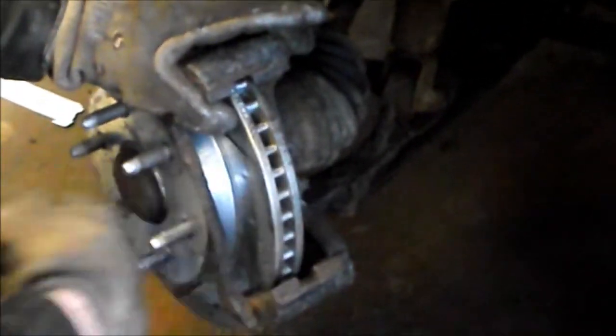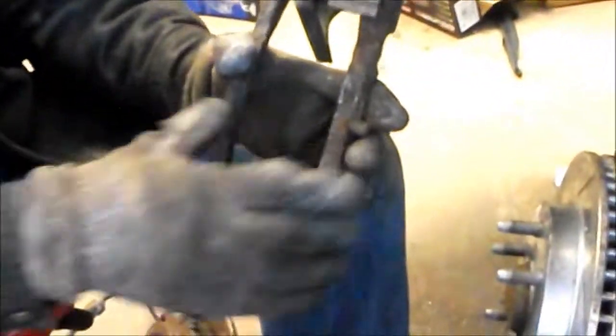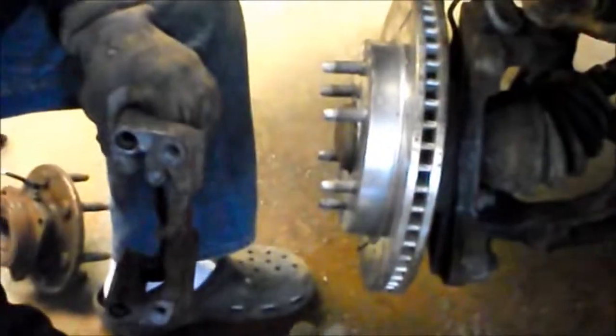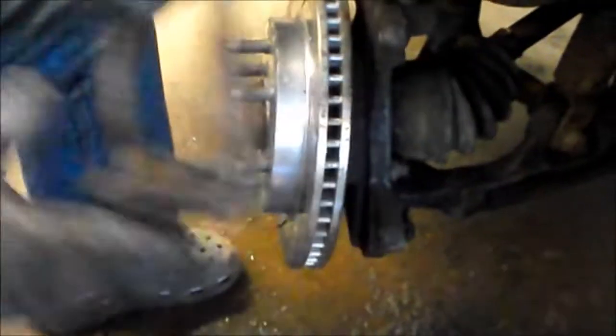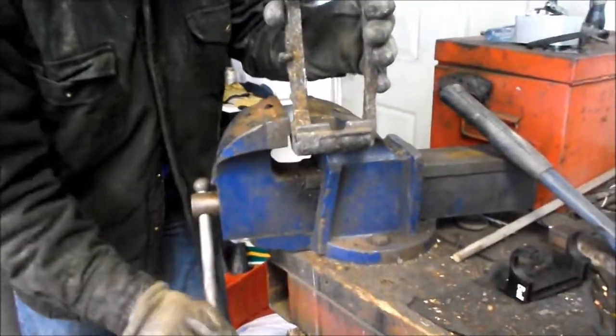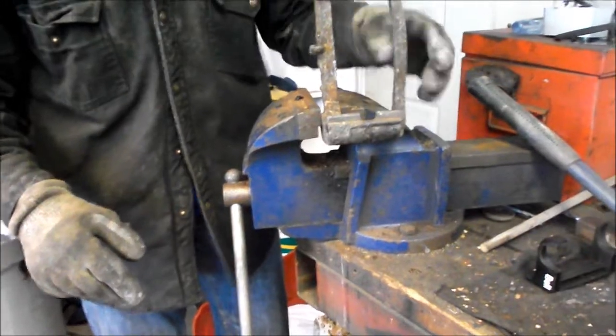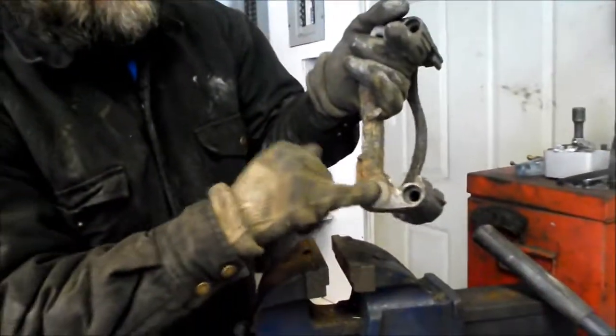The brake pads slide off each side of the mounting bracket, and there are stainless steel plates the brake pads slide on so they don't rust and can freely slide. I removed the two 18mm bolts holding the bracket in place and now have the bracket in hand. To clamp it for this job, the best place is right where the bolt threads are, since the bracket doesn't have many good flat surfaces.